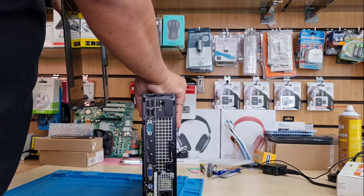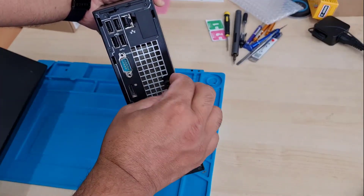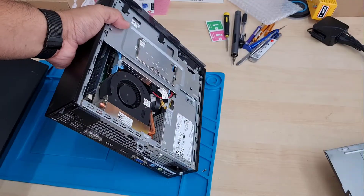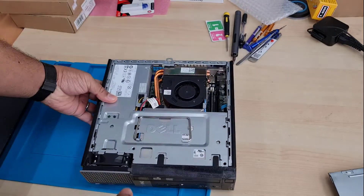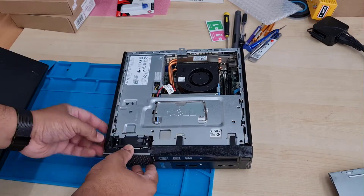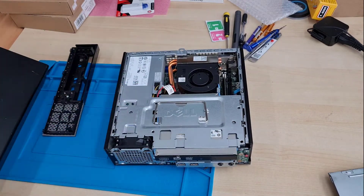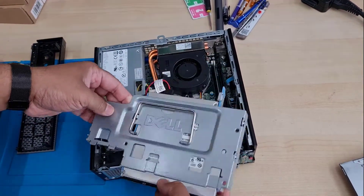Now we're gonna take out this screw — you can use your fingertips or any flat or Phillips screwdriver. Before you pull this metal part out, make sure you remove the front panel, which is the plastic one secured with three clips on the top and two at the bottom. Once that's taken out, you can pull this one towards you.